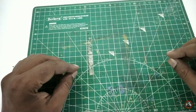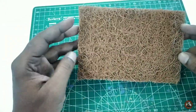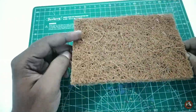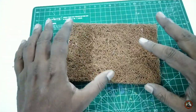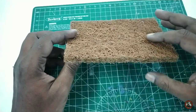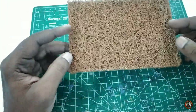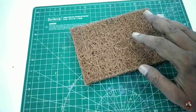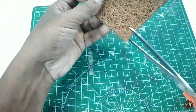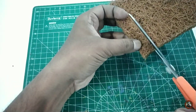For today's project, first of all I will take a coco coir or coconut fiber dish scrubber. You can find these on Amazon — I will give you the link in the description. First of all I will cut a small piece from this coco fiber sheet.